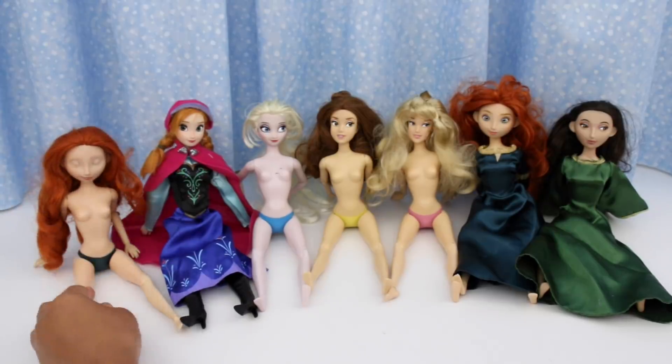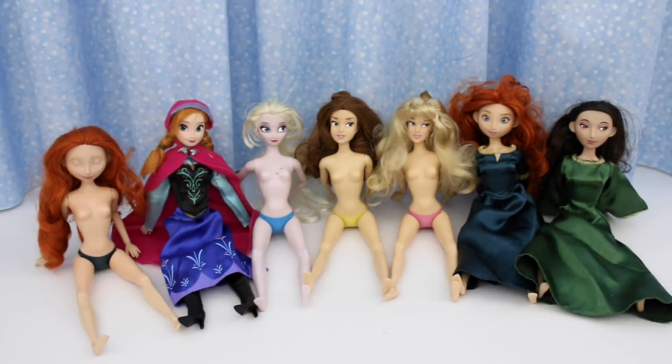These are all the dolls from this group. They all have the Disney name stamped on their backs and they're all fully poseable.